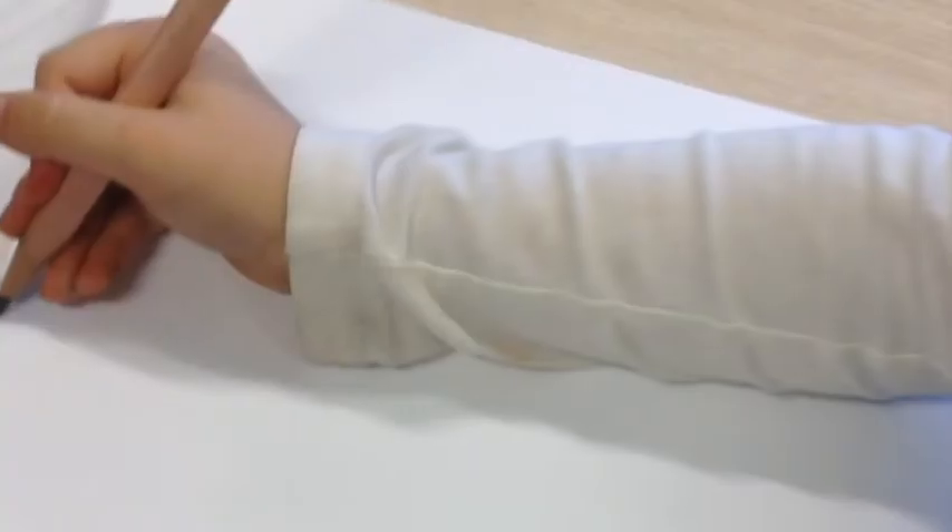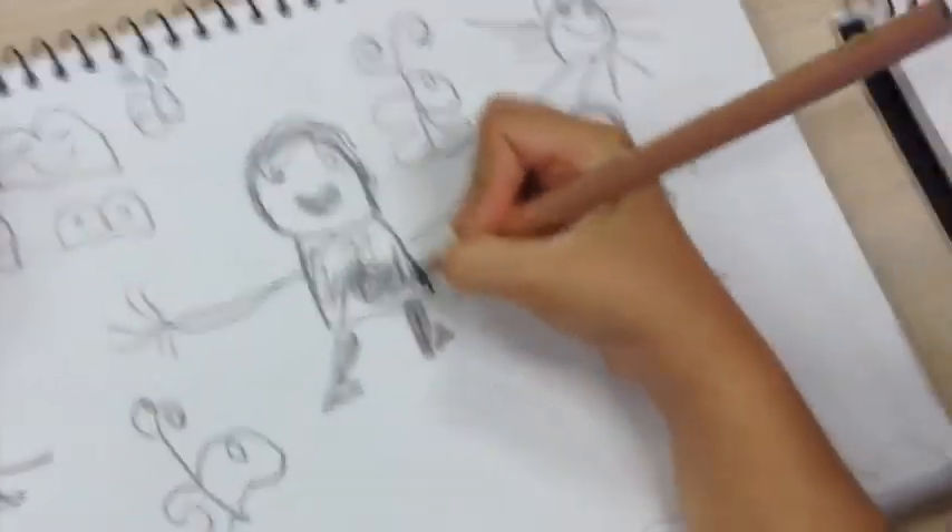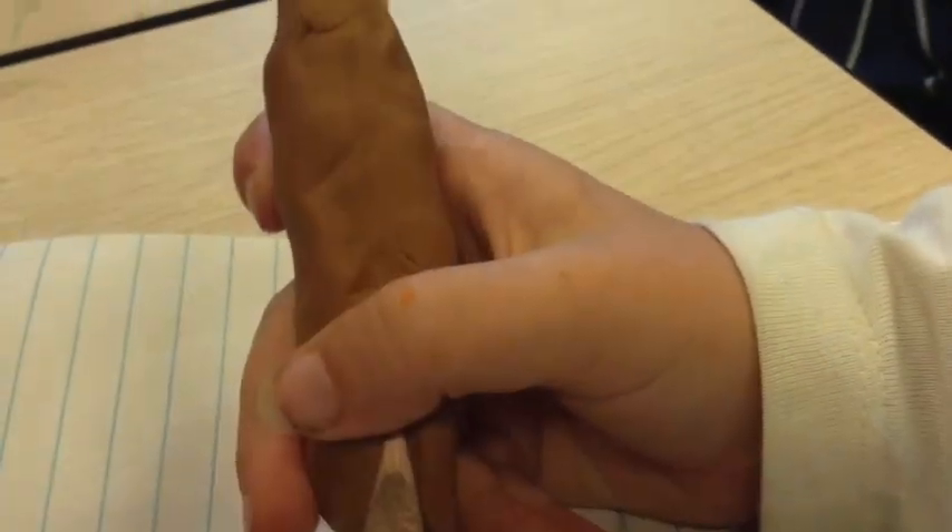As you can see, the children in our group aren't holding the pencil as they should. These are some pictures of how our children draw with their pencils.